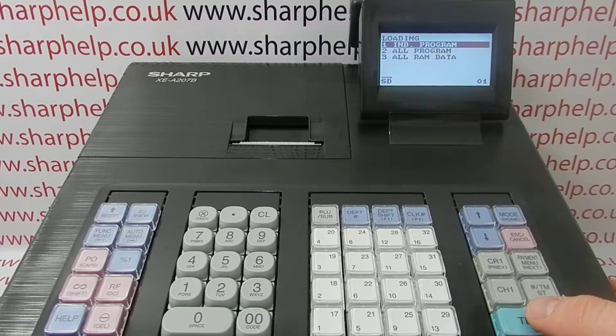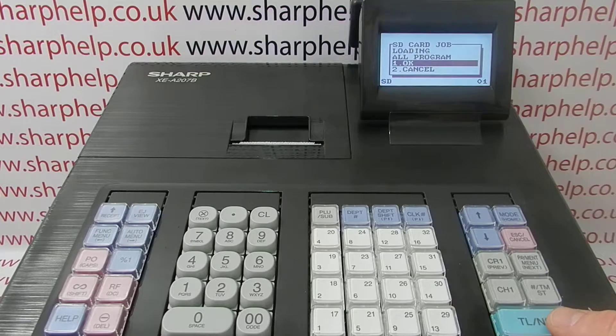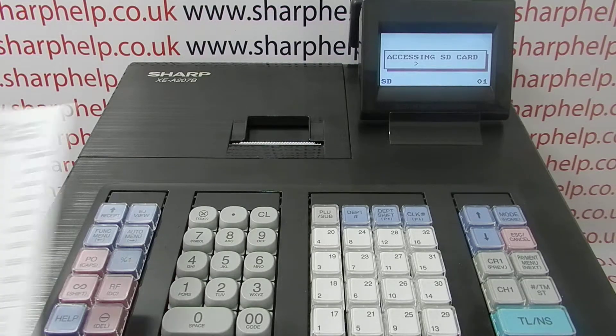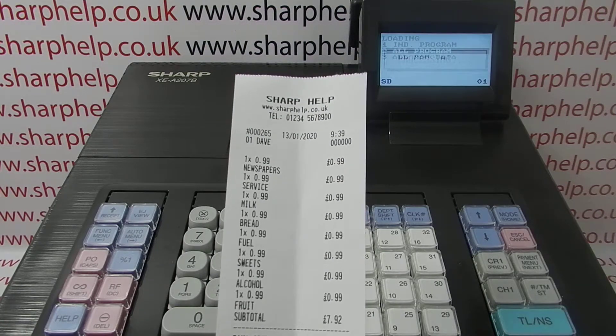Choose 'loading all program' — unless you're also looking to back up or send down the sales data. Since we're just loading the programming, press TLNS to confirm, and then the SD card will send all the data down to the register.